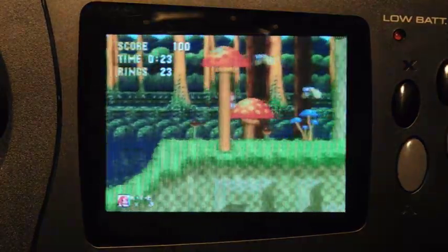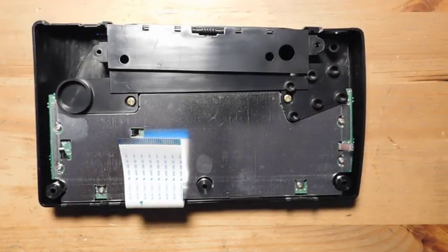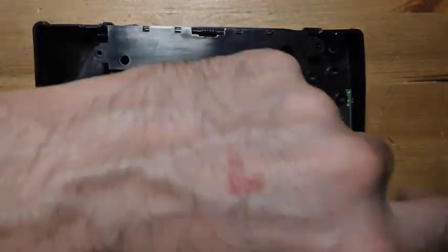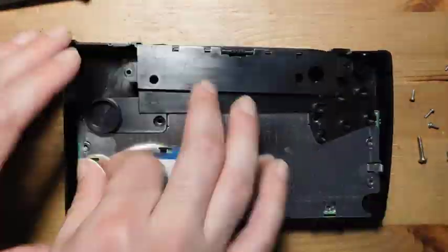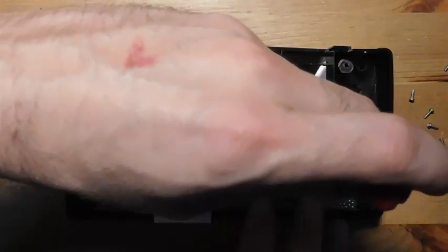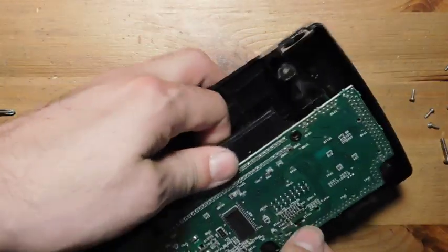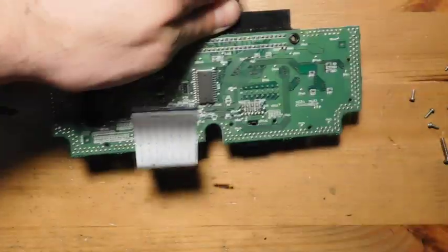The screen mod is finished. Now for the final part of the mod: adding Sega Master System compatibility to the Nomad. We start on the back half of the console by removing all the visible screws. There are two more screws under the shielding, so make sure you don't forget those or you won't be able to take the board out. You also have to push near the second player controller port to get the board free.